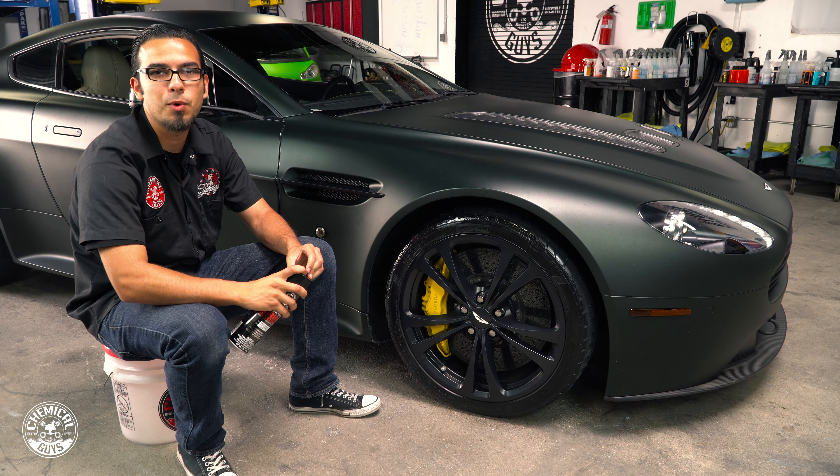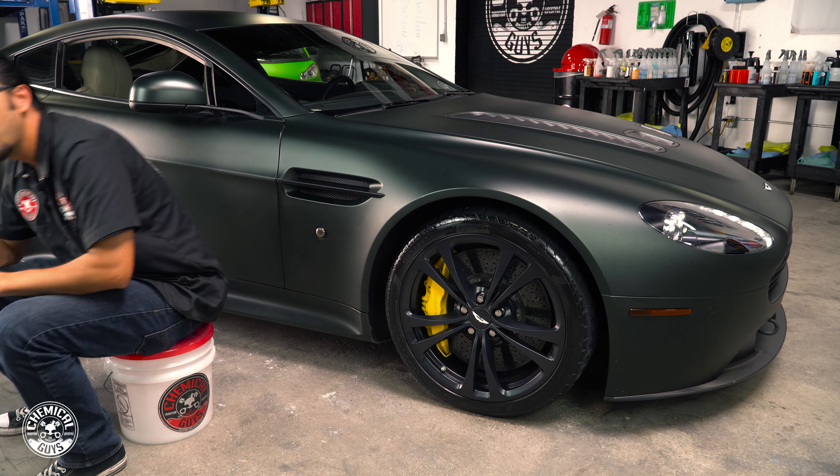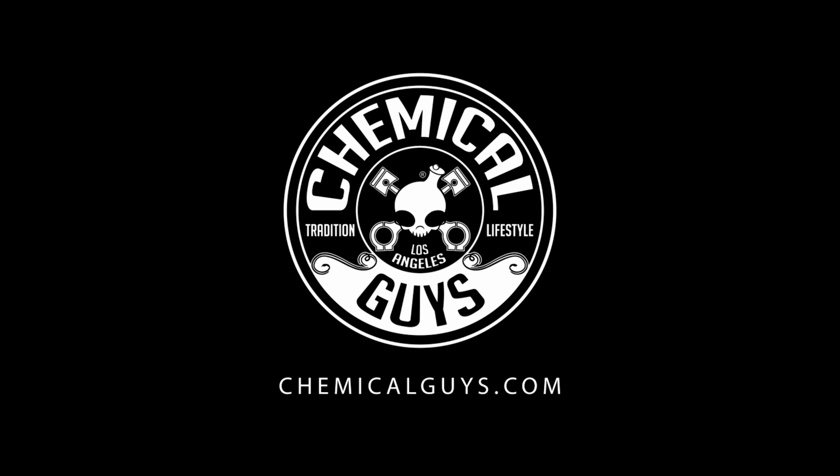Now moving on to the tires — as you can see the whole car looks great except for the actual rubber around the tire. It's got a browning effect, it's very dull, and after cleaning it we notice that it's very dry and it's lacking that really deep lustrous shine.